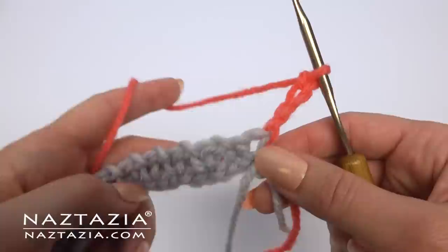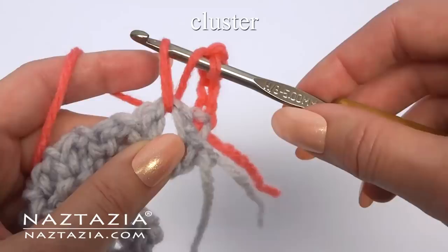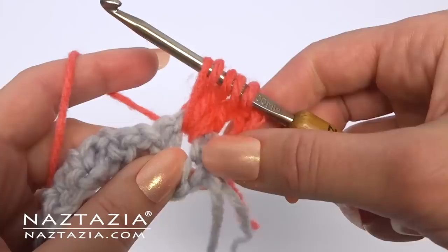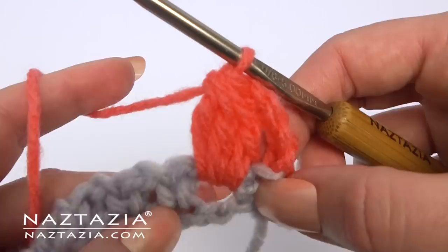We're going to make a cluster stitch in the spaces. Start with a double crochet but don't finish it. In the same space, start the second double crochet, and then start a third double crochet. Yarn over and pull through all four loops on your hook. Chain one.